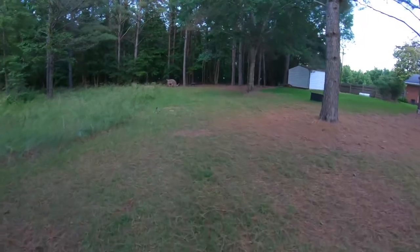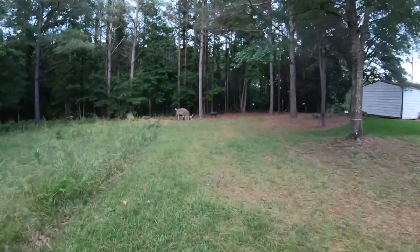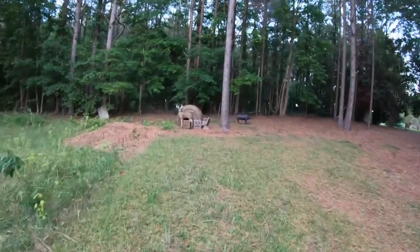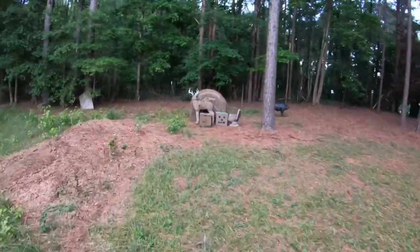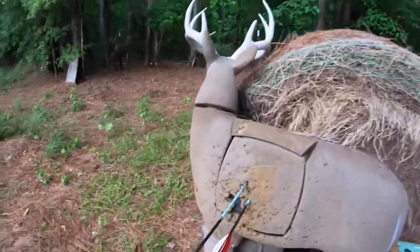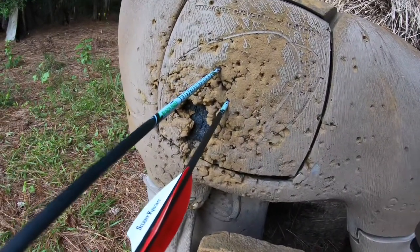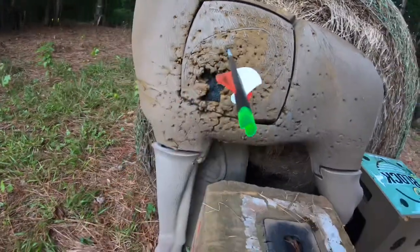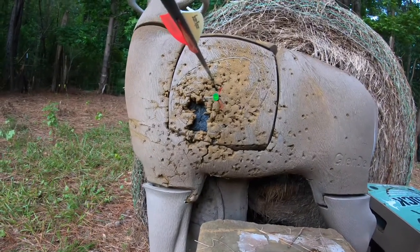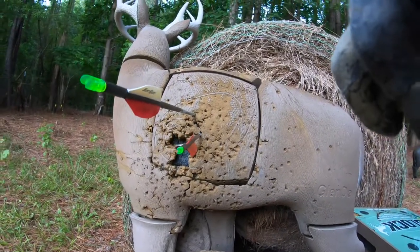Those two shots felt pretty good. The first shot was a little higher because I'd adjusted it a little too much, and the second shot was a little lower. At 60 yards I just don't know how much better I can get. I made sure my level was right so left and right is all good. I'm going to adjust it just a little bit more and shoot one more time — I know I'm a perfectionist, but I'll do the best I can.